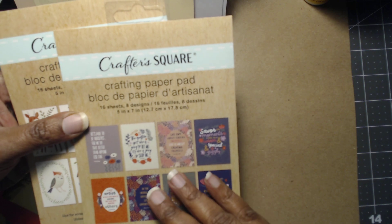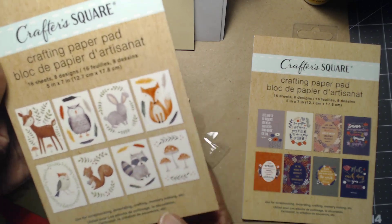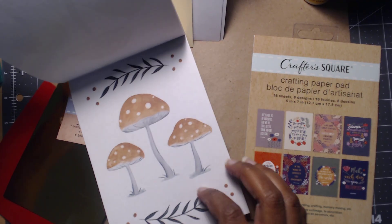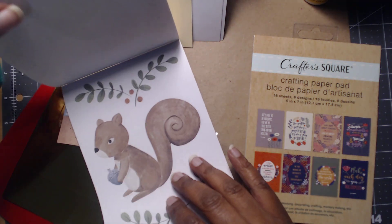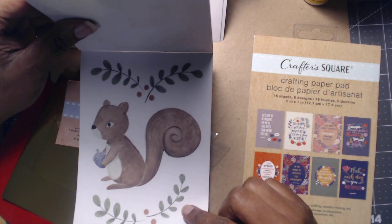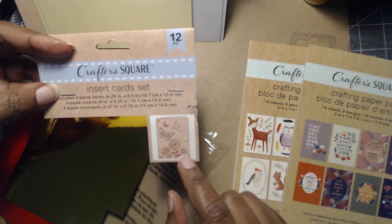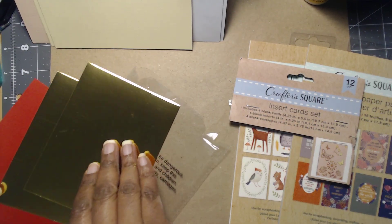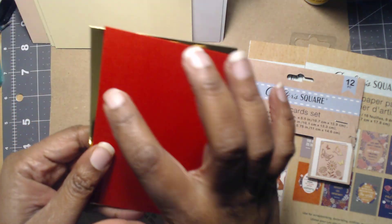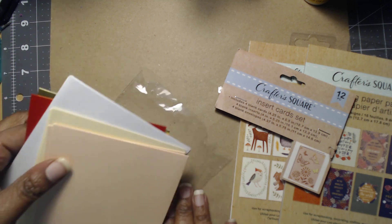I think I saw these in 2022 or 2023. This one has 16 sheets and eight designs — we probably won't be using this one, I wanted it for fall, it's so cute. These would be really cute as fussy cuts or put in little frames. And this piece right here is inserts — I think it's for the Cricut Joy. You get 12 of those, four inserts — two cream, two peach — and four envelopes.